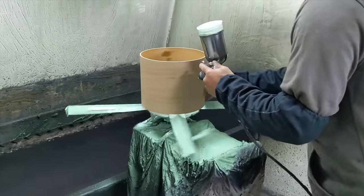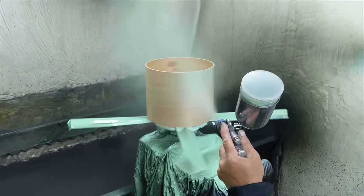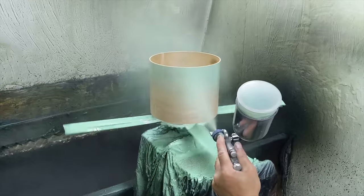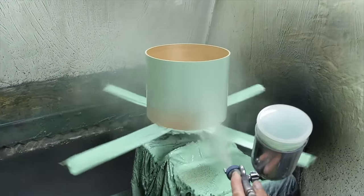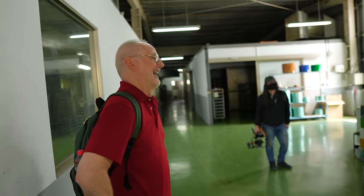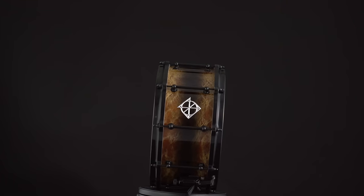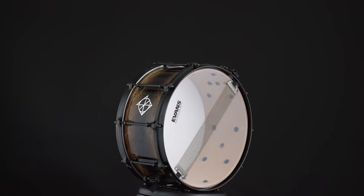Let's talk about the actual finish — the color. If you follow my Instagram, you probably already know what this kit looks like because I've been posting some little sneak peeks. As for the finish itself, I went with the Neo Mint green color. I wish there was some cool mythical backstory as to why I chose that color, but honestly I just like the way it looks. The snare drum, however, has a really cool backstory to the finish — but I'll let my boy explain that later on in the video.